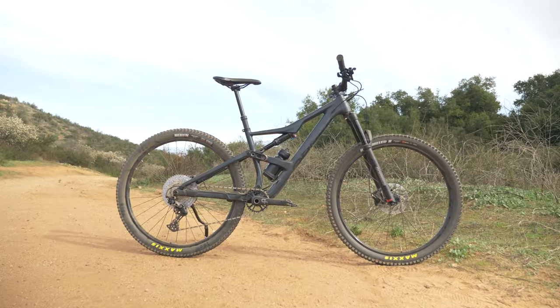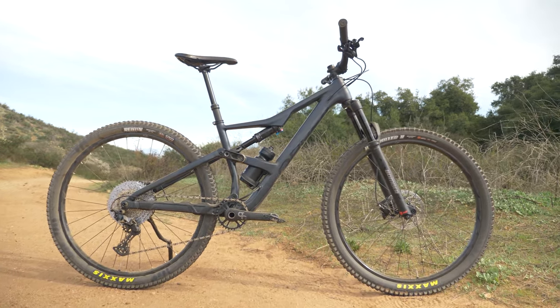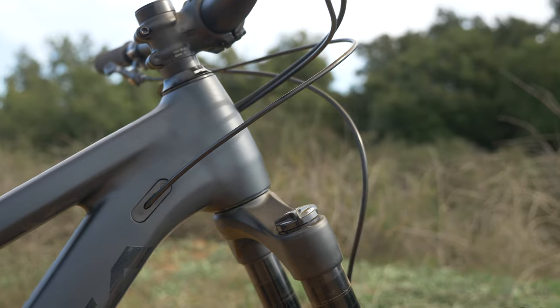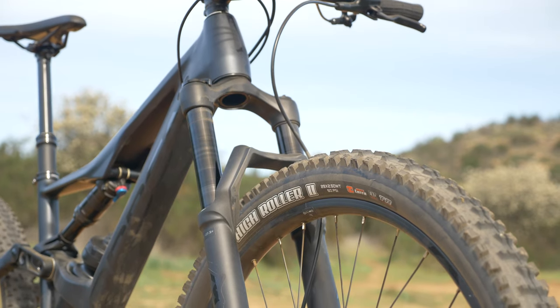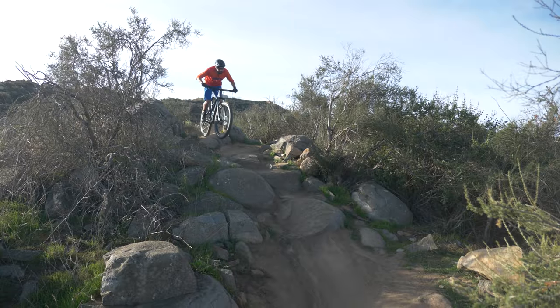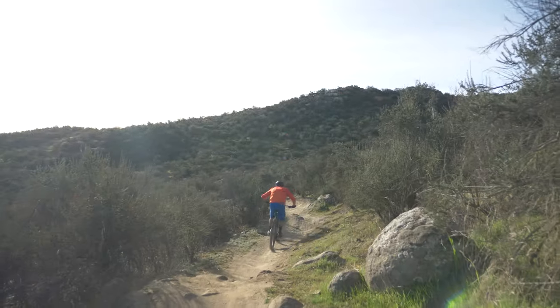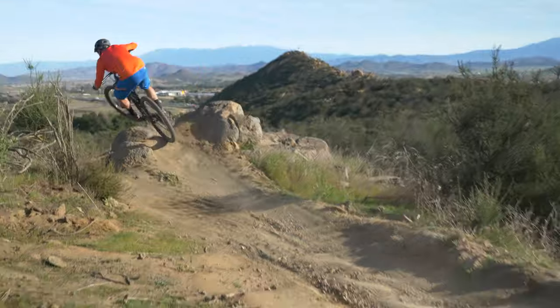The Occam H30 is the most affordable in the Occam lineup. It comes spec'd with an aluminum frame, beautifully shaped with tubes — at first glance you could almost mistake it for a carbon bike. The Marzocchi Z2 fork is based on a Fox Float 34 chassis, but with Marzocchi's less-is-more approach. The Z2 doesn't have 20 clicks of compression, but Marzocchi worked to get the damping spot on and simplified the adjustments. The performance of this fork proves that less can be more.